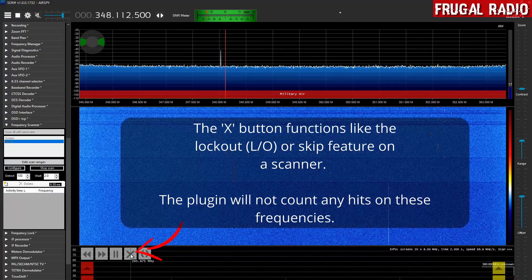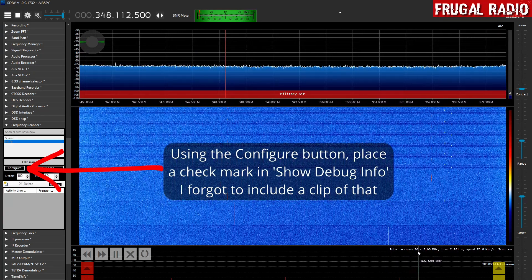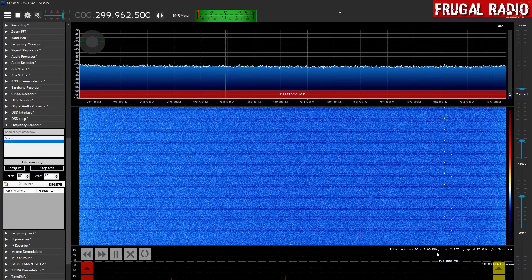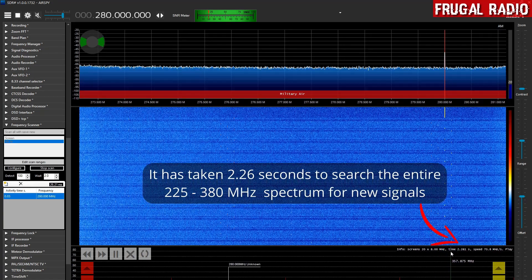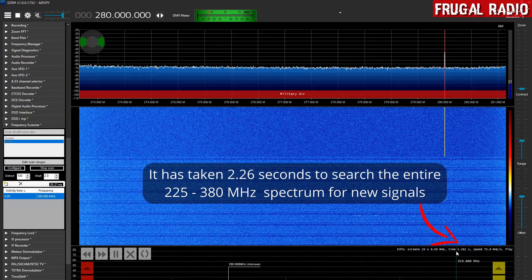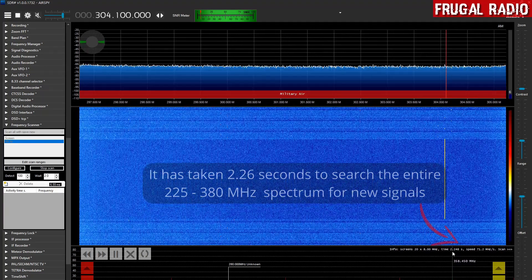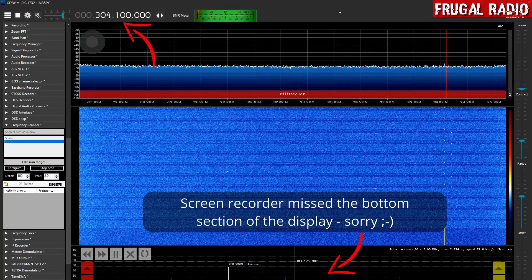Now it is actually going to ignore those birdies, as we call them in scanner speak. Because we turned the debug information on, it has divided the entire air band into 20 chunks of 8 MHz in size. SDRs can view all of their spectrum in one go, so it is looking at 8 MHz of spectrum in an instant and then moving on to the others. We can see a time figure here: 2.261 seconds. It is taking 2.26 seconds to scan the entire UHF air band from 225 up to 380 MHz. You can see it flicking through the different chunks of spectrum at the top, with a visual representation along the bottom — this is why we closed the FFT display.